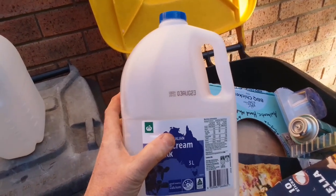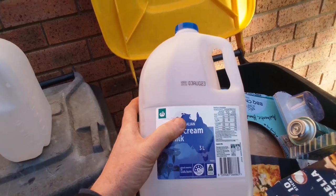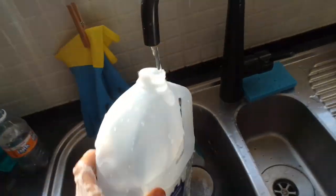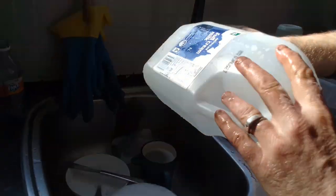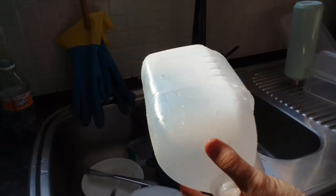You can use these very simply to convert to containers — let me show you. Rinse them out with soap and water, rinse thoroughly. You can either wait for the bottle to dry out, or you can cut first and then dry out.